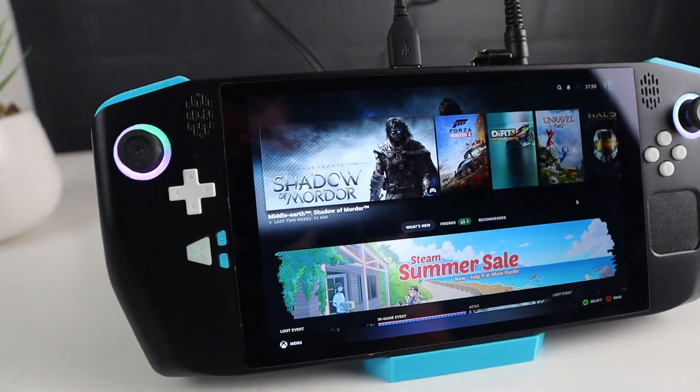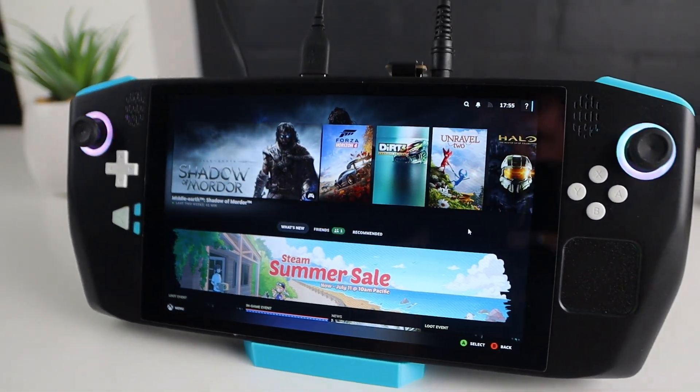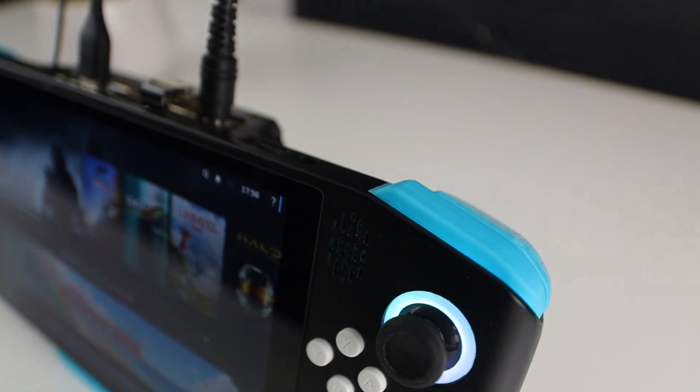This is the Zendeck. It's a handheld gaming PC that I've spent most of my spare time and brain power designing and building this year.